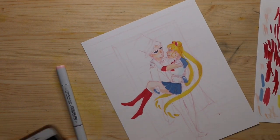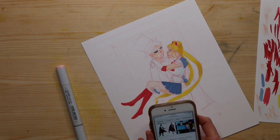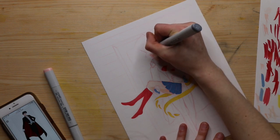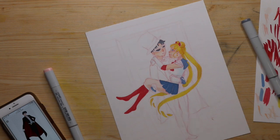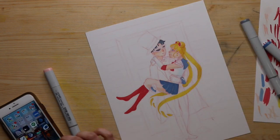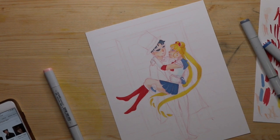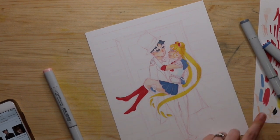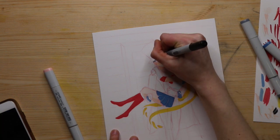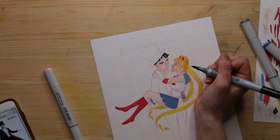This was not the easiest piece in the world to draw. I'm not used to drawing men, so I had to look at reference photos. If you watch my sketchbook tours, there are a lot of sketches of women, not so many of men. So drawing Tuxedo Mask was not the easiest thing, but honestly I think it turned out okay.